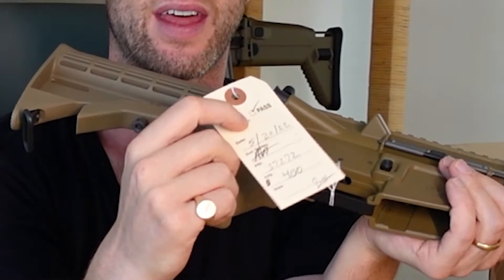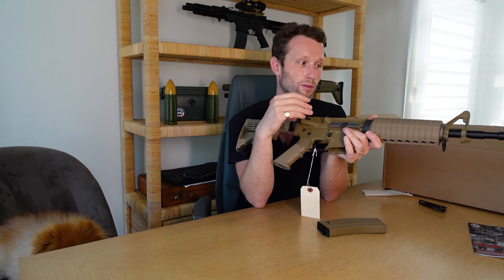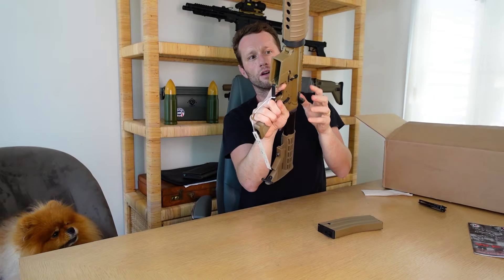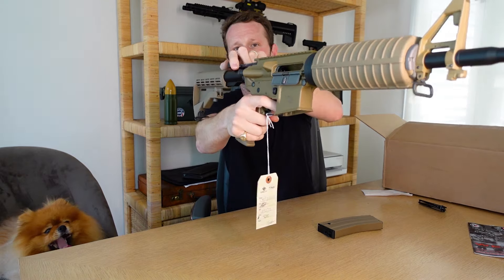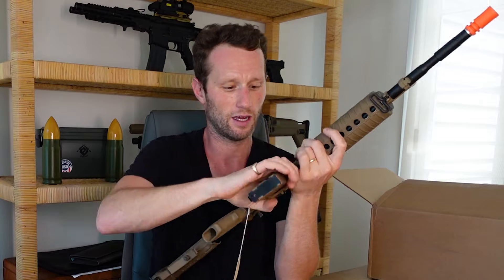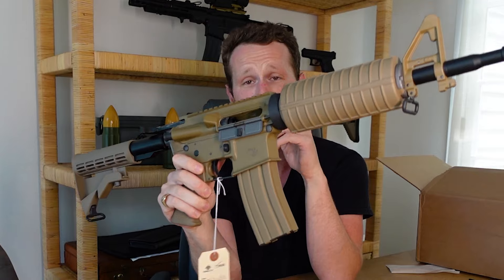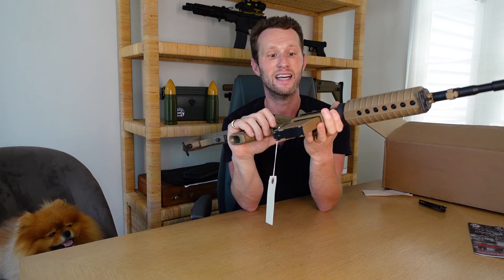This is another thing that Evike will often do — they kind of have a quality check. And obviously if it's a used item or an open box item, they're going to want to make sure it works before they send it out. The actual bolt — you can actually see the gap there as you would on a real rifle. And as I rack that, it's going to hold back. That is another thing that a lot of people love about gas blowback — when you finish the magazine, you actually know because the bolt will lock back.